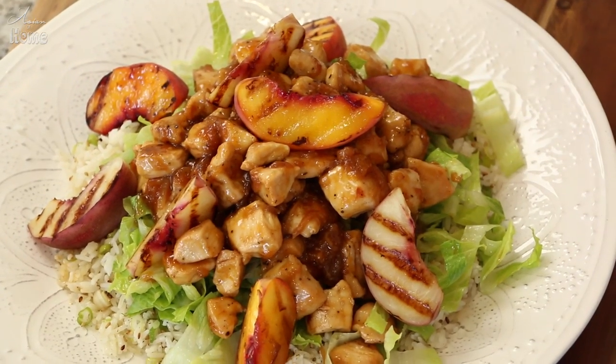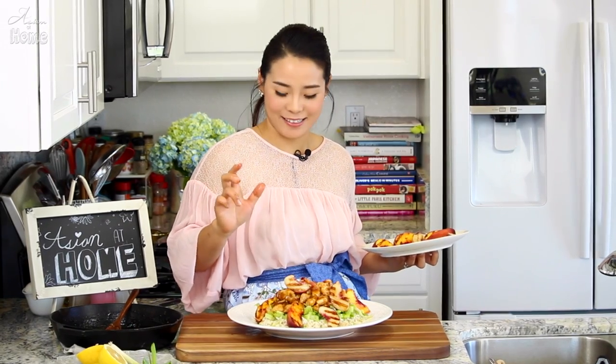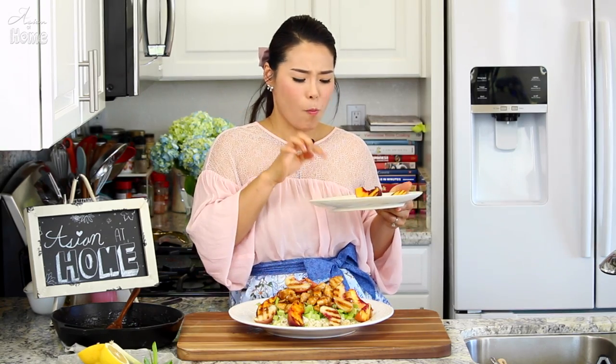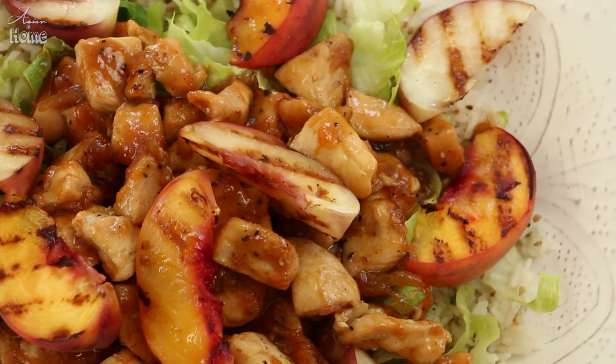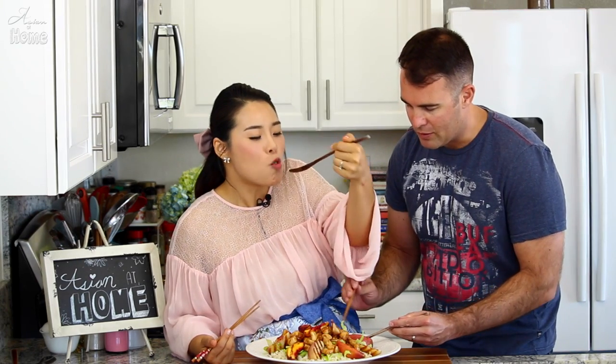This is the summer, summer Asian at Home dish — this is freaking amazing! If you have leftover grilled peach, eat it with a little yogurt and a drizzle of honey. Dessert is ready. I cannot wait to dig in. This is your signature dish — one of the first things you made, and we ate it again and again. That looks so good.